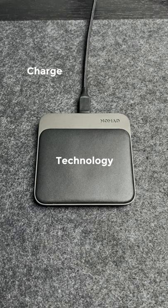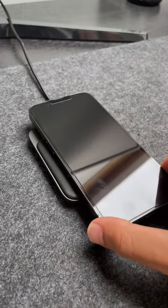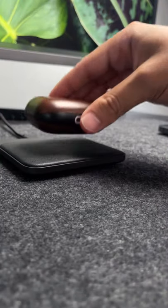For technology, you can charge a single device at up to 15 watts. It has magnets built into the leather charging surface to easily align your MagSafe-enabled devices. It has an LED charging indicator and works with all Qi-enabled devices.